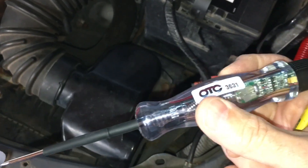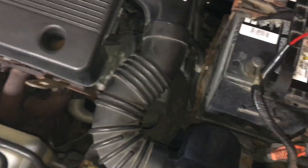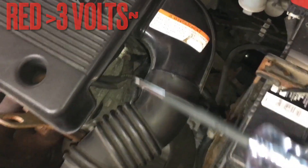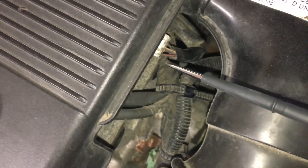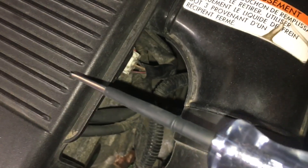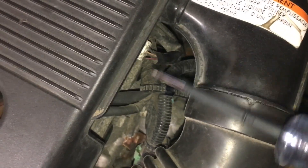Sometimes it makes far more sense to have a simple tool like this - this is the OTC test light 3631, an active test light. It's supplied with power and a ground from the battery, and it will give you a red LED and a green LED - green if it picks up ground, red for power. In the case of this hall effect sensor, this is really all we need for preliminary checks. Keep in mind we have no idea where the cam stopped rotating, so the trigger wheel could have the hall effect high or could be pulling it to ground.